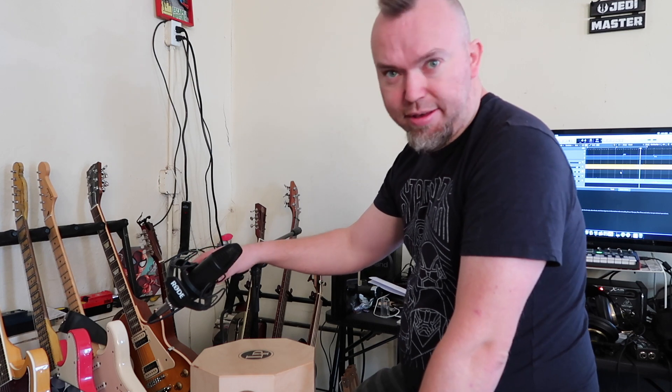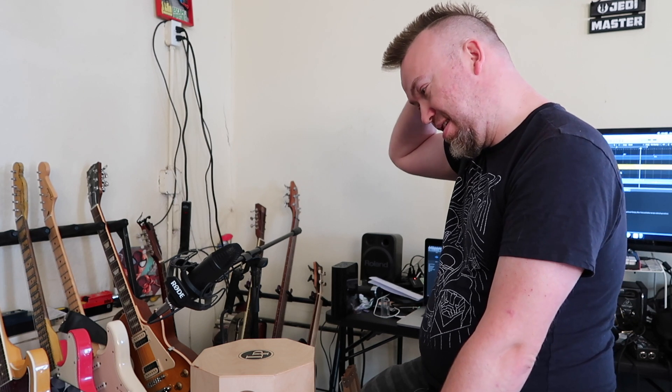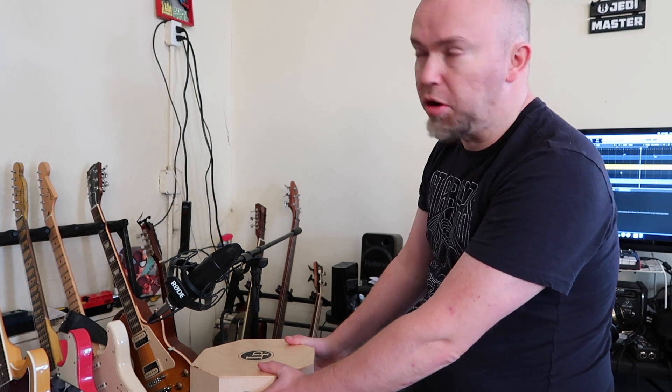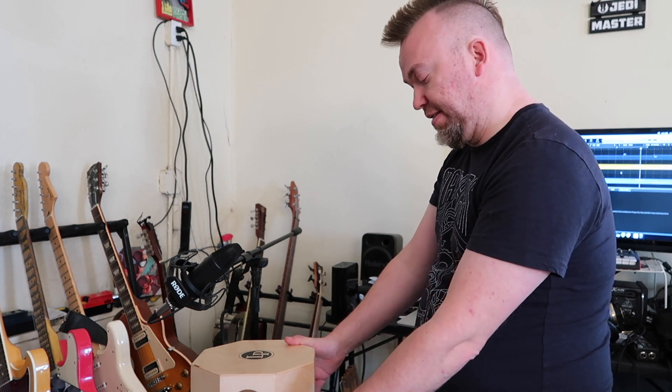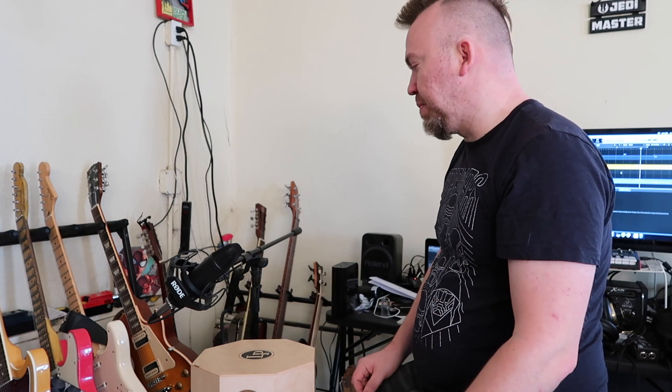So I've got this mic'd up and this is a Rode NT1. I have a couple of mantras that I tend to work by. The first is that easiest is best — at least to start. The NT1 is already hooked up; I leave this hooked up all the time in my studio so that way anything that I need to record, whether it's vocals or an instrument or anything, I can do that very, very quickly.